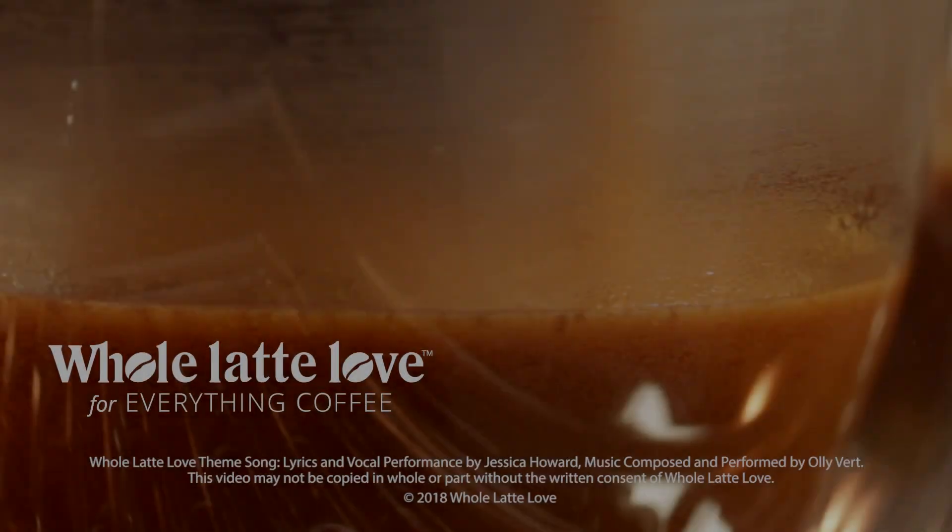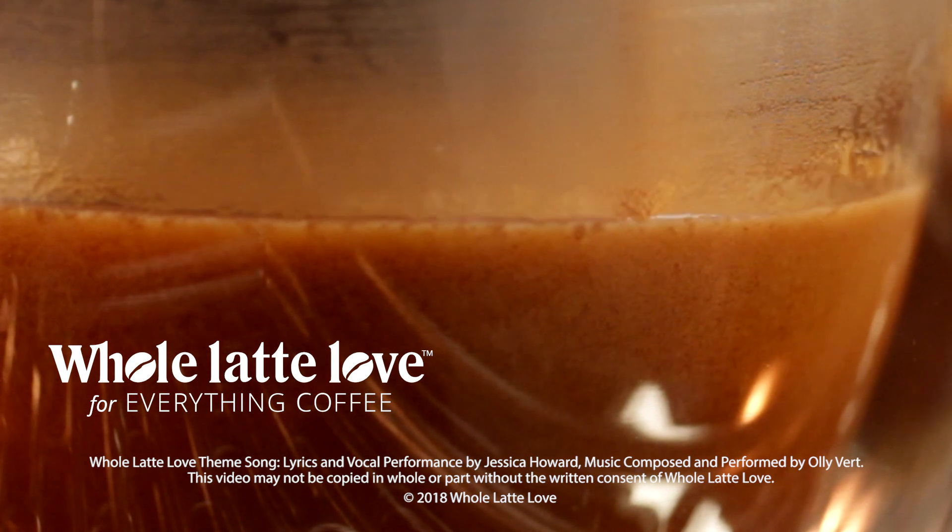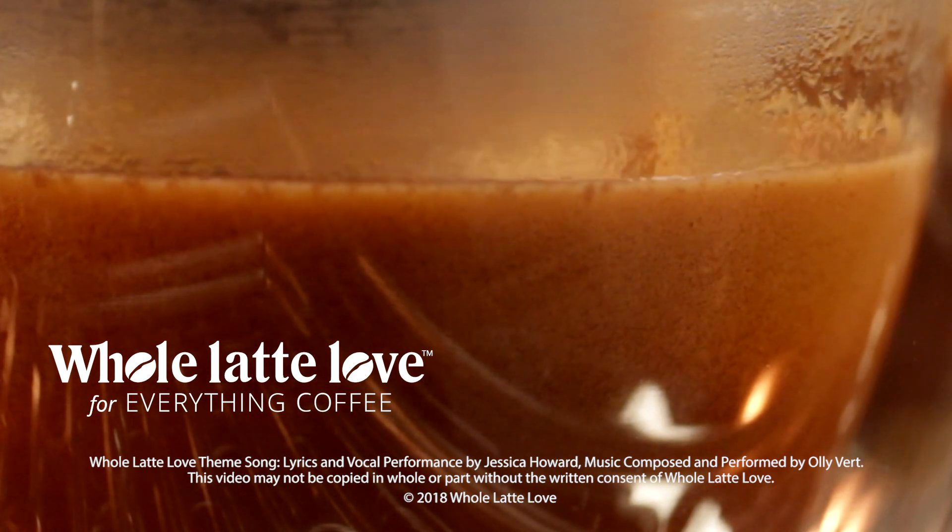Come on back soon for more of the best on everything coffee from Whole Latte Love. Subscribe now so you'll know about the latest videos on everything coffee from Whole Latte Love.